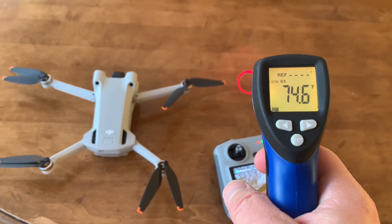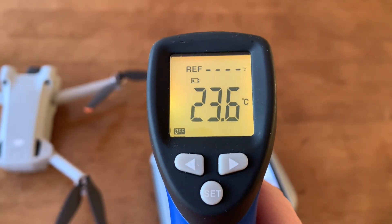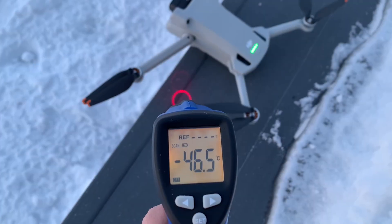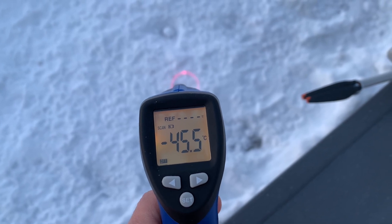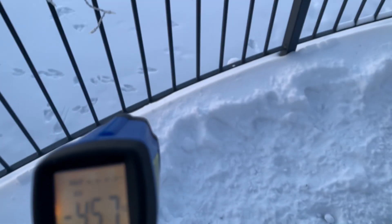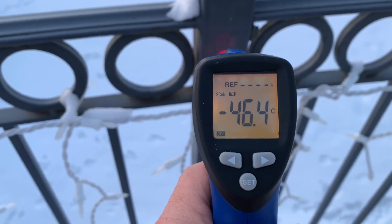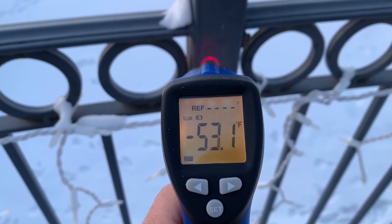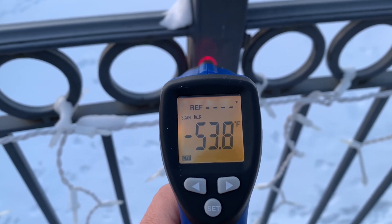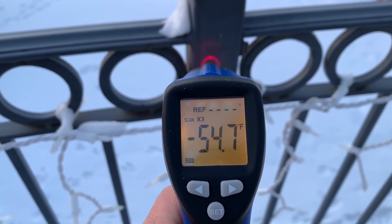Inside my house it's a nice balmy 74 and a half degrees Fahrenheit, which is 23 and a half Celsius. Outside it's minus 46 Celsius, dropping to minus 54 Celsius.